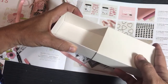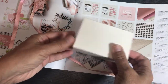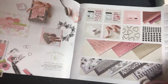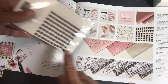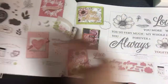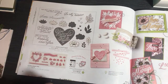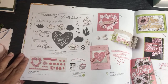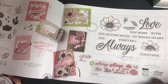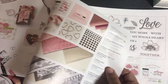I'm also doing an embellishment share — I cut these apart and everybody gets some of each embellishment. Now we're moving out of the Love You Always suite into a different one. There are lots of different die sets that go with the stamp sets. Lots of things for Valentine's Day.